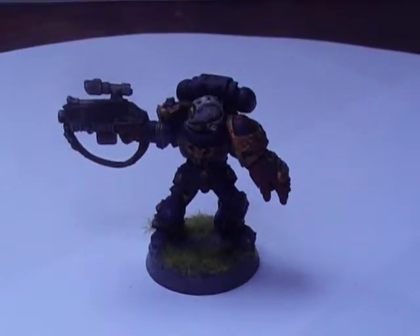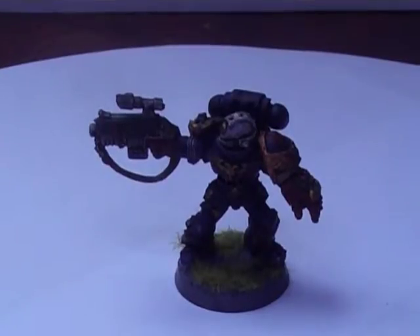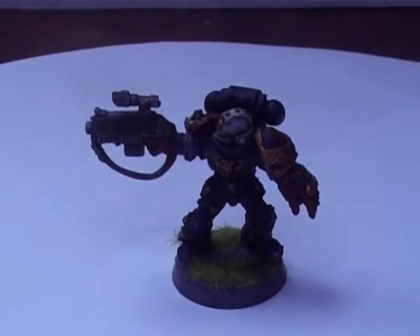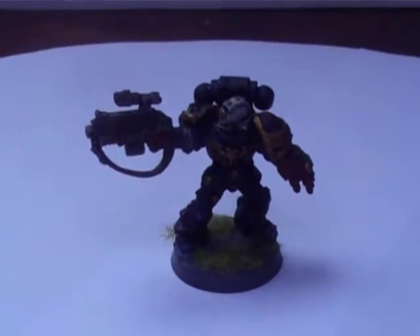Hey YouTube, this is Imperial Orc Fist. This is an update on my Vanguard Veterans. I've already done this video once but YouTube didn't like it so it wouldn't upload properly, so here we go again. Let's hope this works. I've completed my Vanguard Veterans.